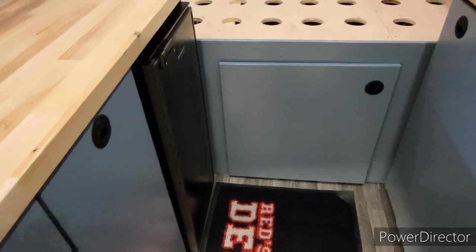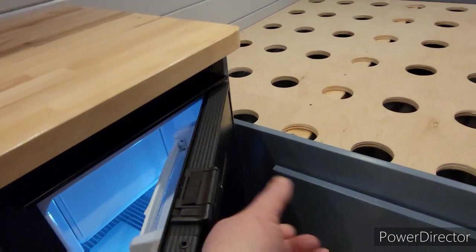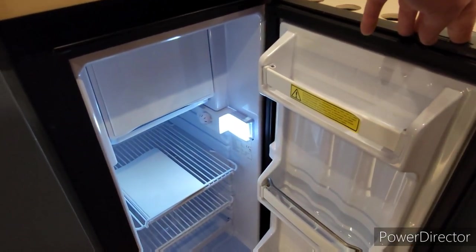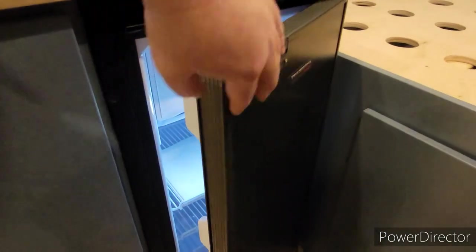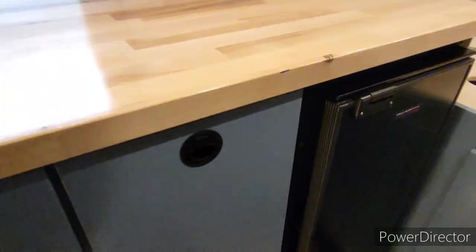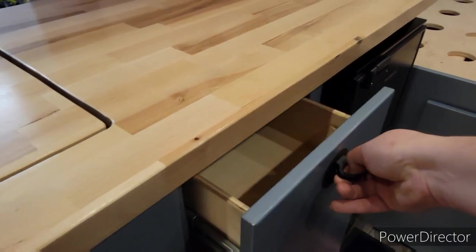Over here on the kitchen side, it does have the 12-volt Truck Fridge and freezer — that is a TF78 for any of you that are interested; you can get them at Indel B. And then we also added another slide-out pantry.